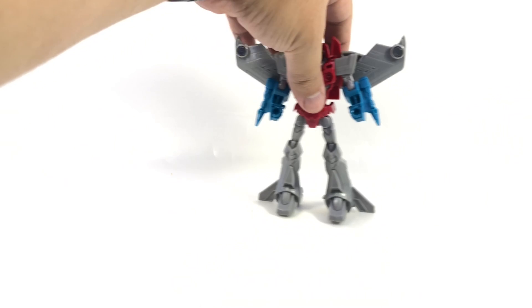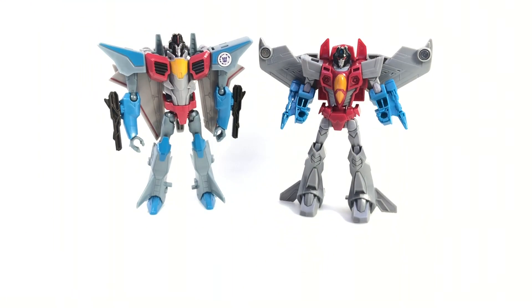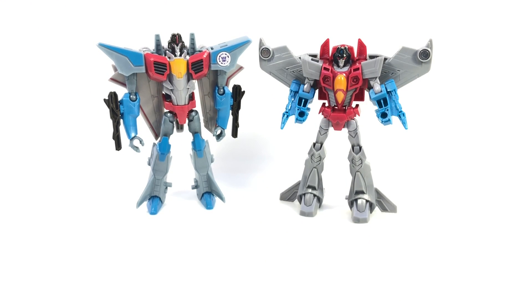Just as a quick size comparison, here's another cool Starscream design from Robots in Disguise. Spend your money on that if you're going to buy one of the more recent cartoon Starscreams.